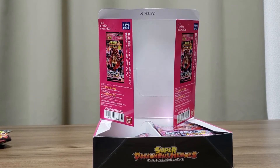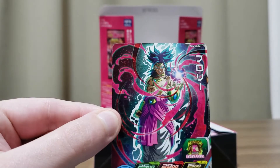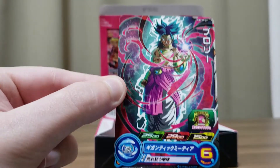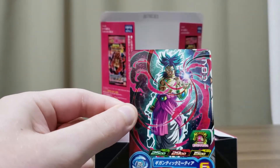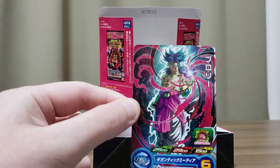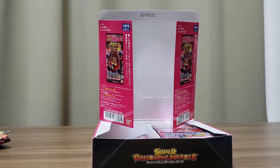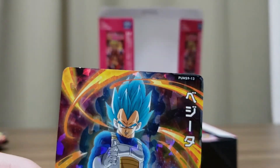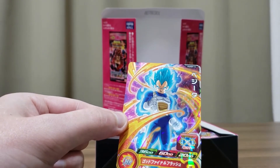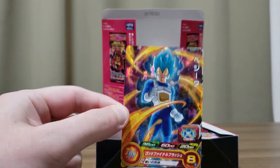This is a cool design — number 24. I guess this is like a restrained Super Saiyan Broly from the original film. That's cool, definitely one of my favorite ones so far. And another new one: Super Saiyan Blue Vegeta, number 13. I like the blue flame effect. That's nice.